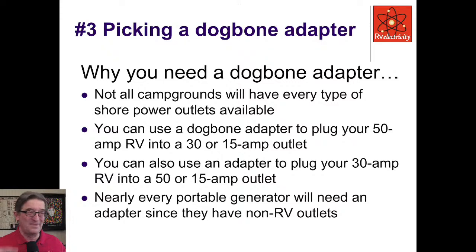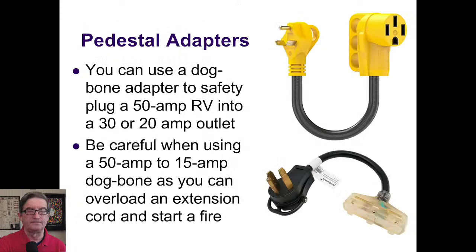Dog bone adapters — there are pictures of me with a big old dog bone hanging in my mouth, it looks like a cartoon dog bone. Why do you need these things? Not all campgrounds will have every type of shore power outlet available. You can use a dog bone adapter to plug your 50-amp RV into a 30-amp outlet at a pedestal, or plug it into a 15-amp outlet at home. You can also use it to plug your 30-amp RV into a 50-amp, 15-amp, or 20-amp outlet.